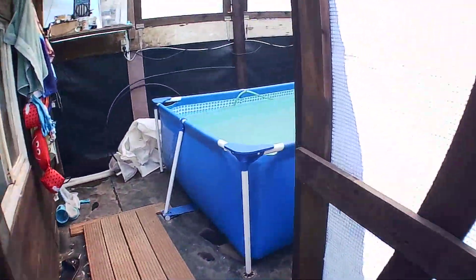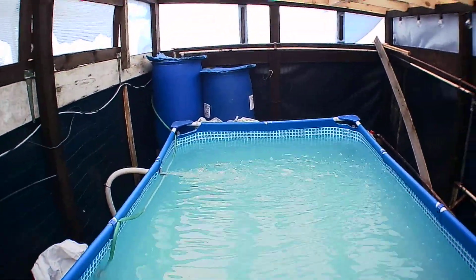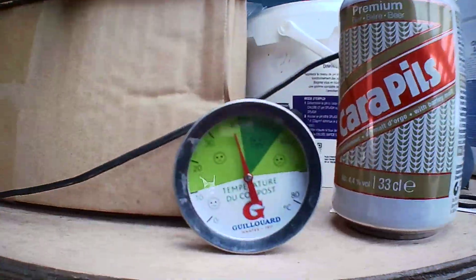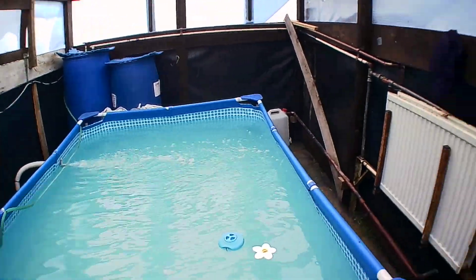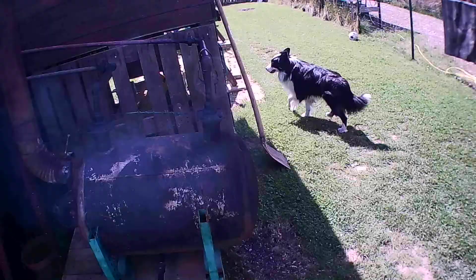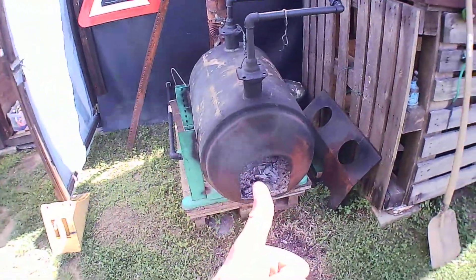We are thinking of leaving it in during the winter times so we can enjoy it more. It's 40 degrees here. I hope you like my setup, my pool house, and my heating. It's going strong. See you.